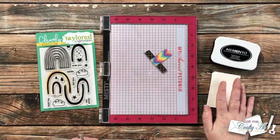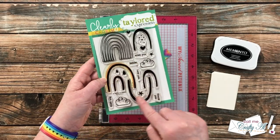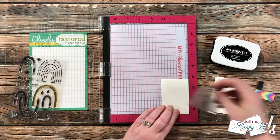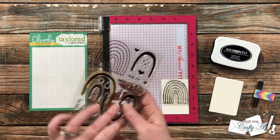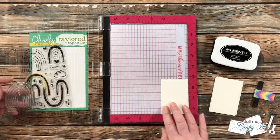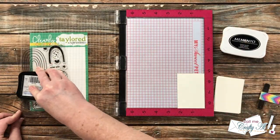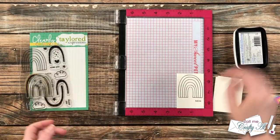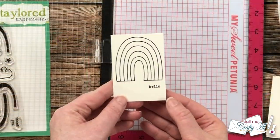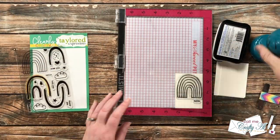Now we're going to work on those stamped focal points. I'm going to start by stamping the rainbow outline onto my piece of cardstock and then later stamp the individual arcs. I'm using my original-size MISTI and putting the rainbow toward the top center of my cardstock. I decided on the little 'hello' sentiment, so I placed that underneath the right side. Once I made sure everything was nice and straight, I inked the rainbow up and stamped it. Since my ink pad is dry, I did stamp each one a couple of times — the great thing about the MISTI is I can set this up once and stamp it on all six pieces of cardstock.